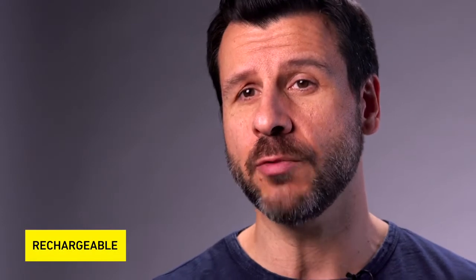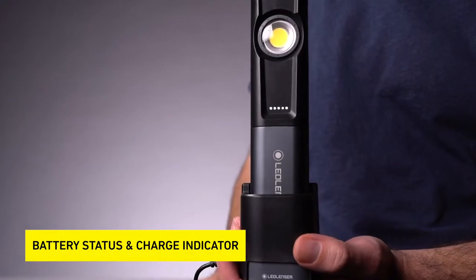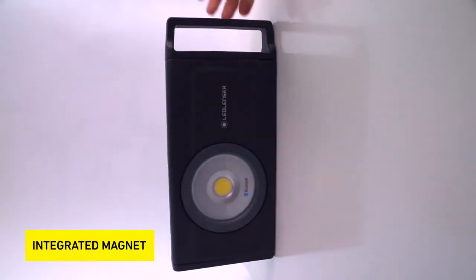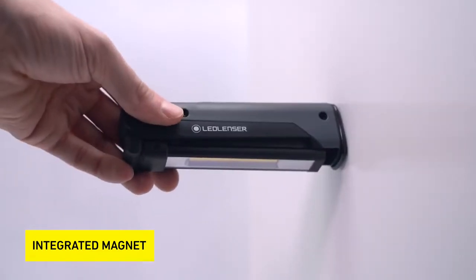All products in the range are rechargeable with a built-in lithium-ion rechargeable battery with over a thousand charging cycles. They all have a battery status and charge indicator shown in five LEDs. All products in the range have an integrated magnet so that the lights can be easily mounted on metal surfaces.